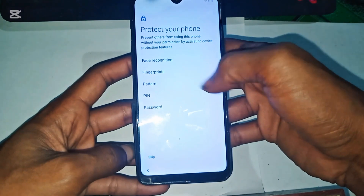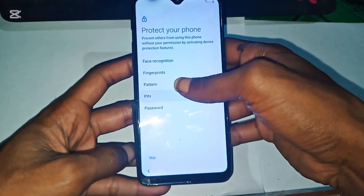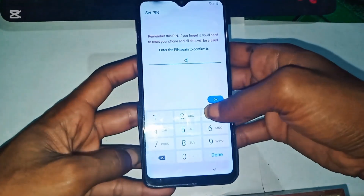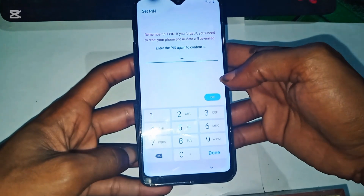Choose Set Lock Screen, select PIN, and set it to 1, 2, 3, 4. Confirm it.